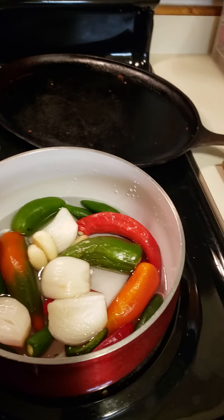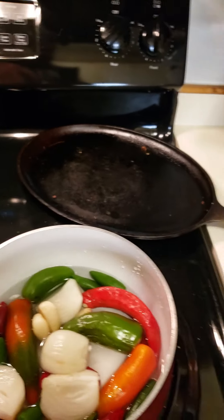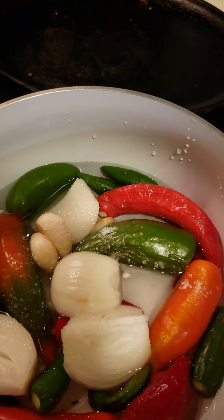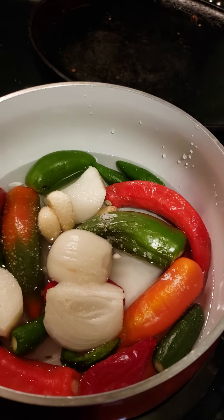We're going to add salt to your taste. Add a little bit, and when it's completely done, taste it and see if it needs more.